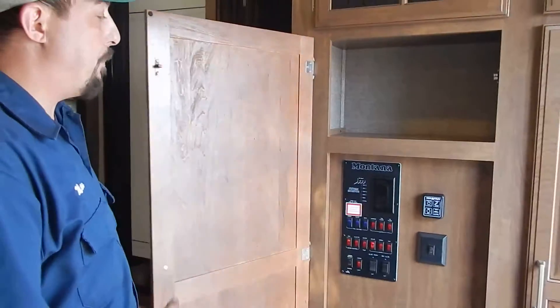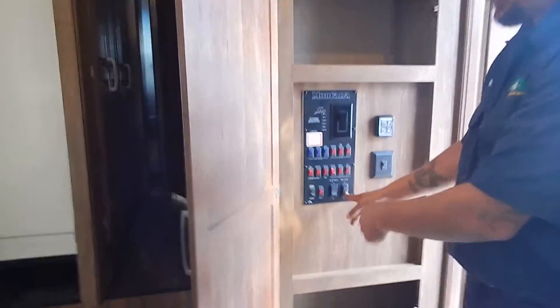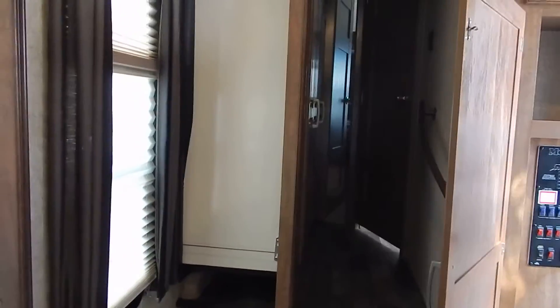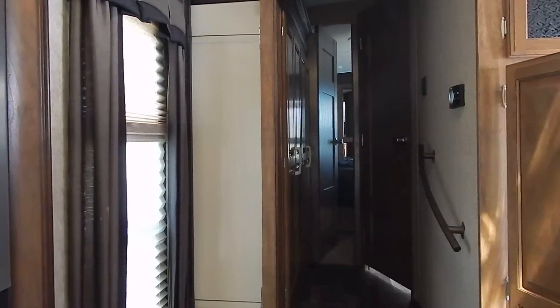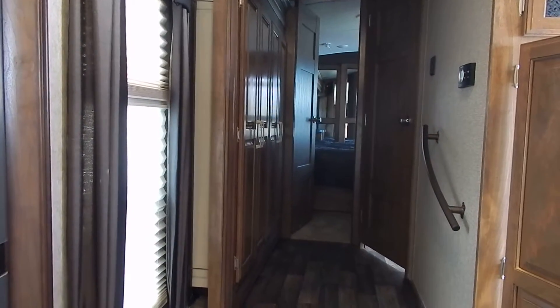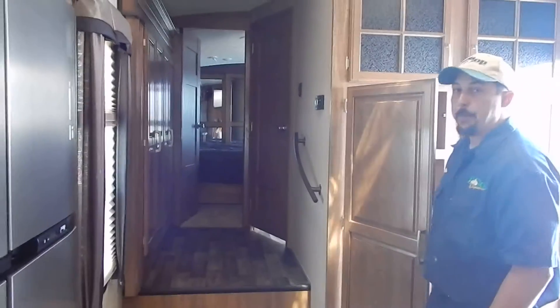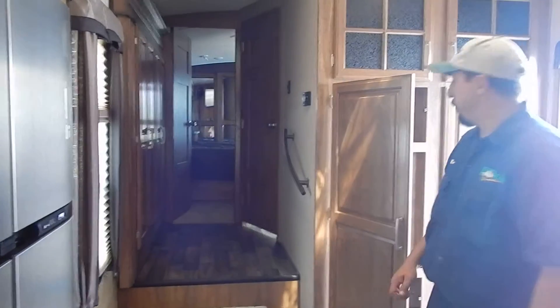The other slide out button on the bottom right is for the bedroom slide, which uses a cable system — a little different from the hydraulic slide. I'm going to hold the out button to bring our wardrobe and bedroom slide out. All slide outs must be all the way in or all the way out, or they will leak. Once I hear the motor stop, I can release the button and the slide out is now fully extended.